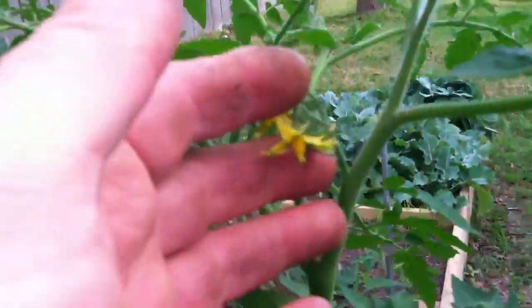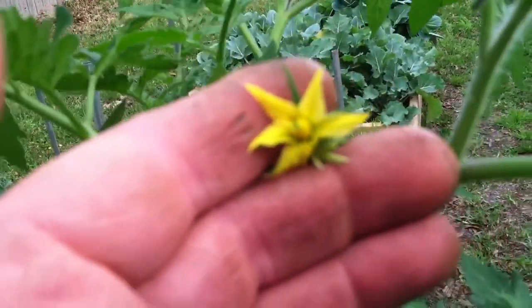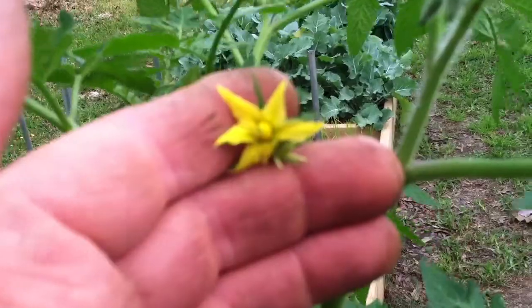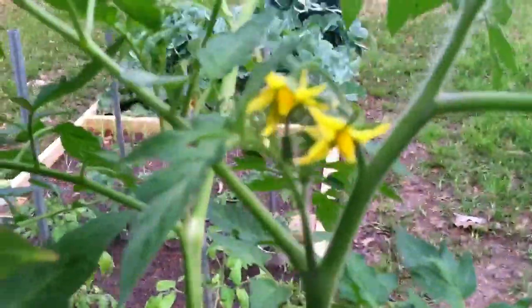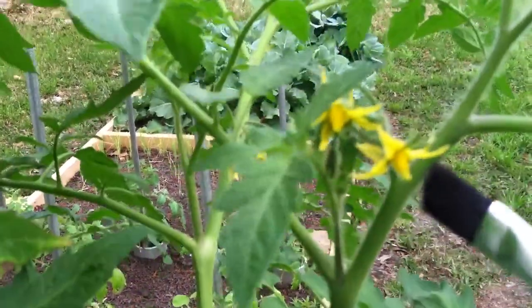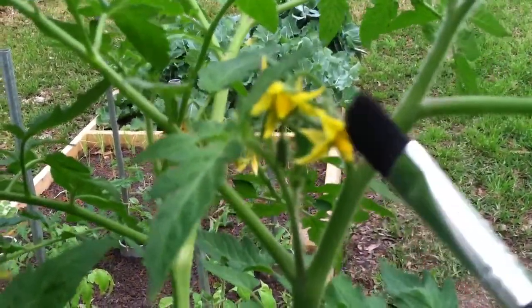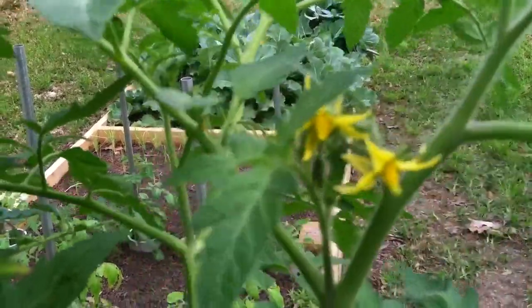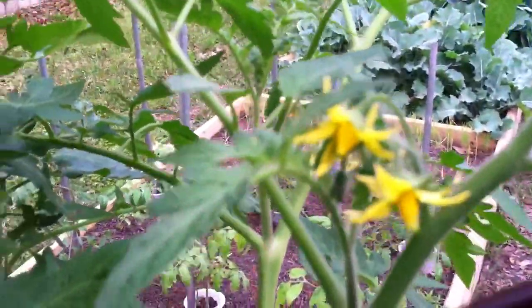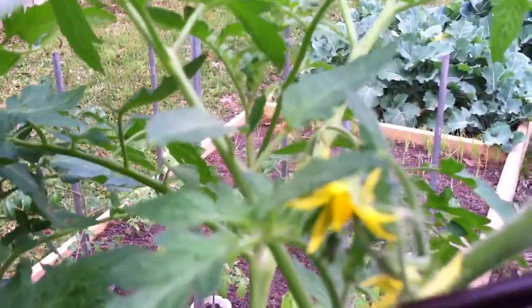You find a blossom, and you can see there's a green tip right at the end of it. What you want to use is an artist-style paintbrush, and you want to get some of the bristles to go in right where that green tip is. You want to push the pollen up in because it has to travel backwards up the flower until it gets to the base down here where it fertilizes the female part of the flower.